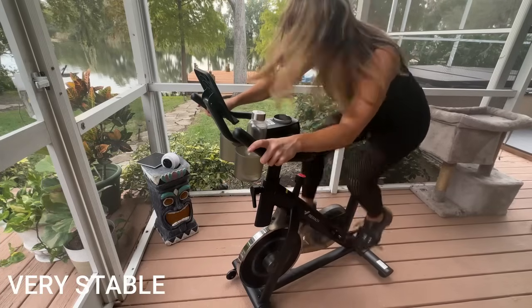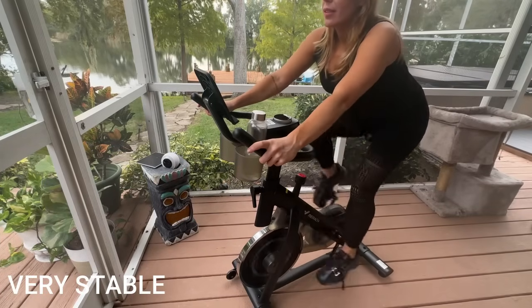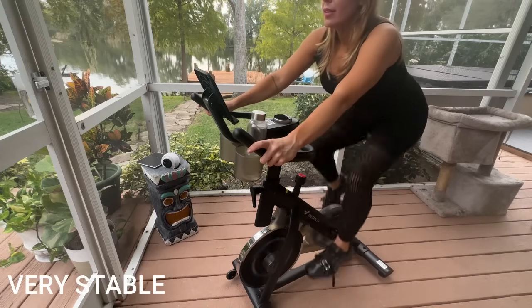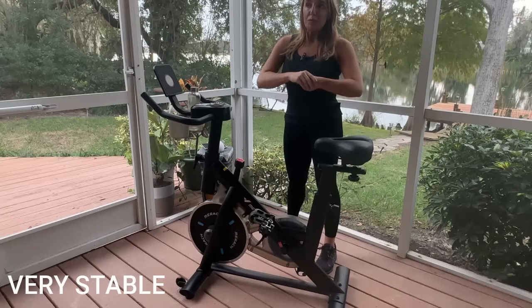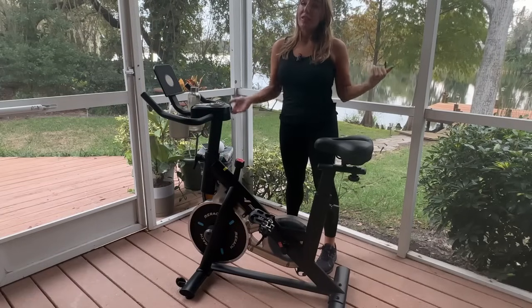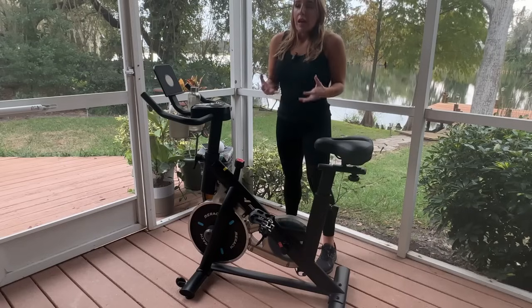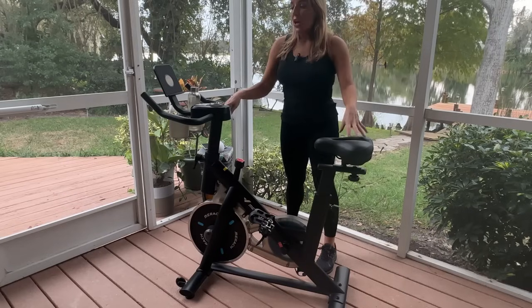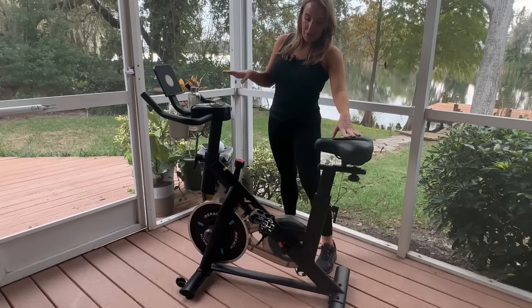You're also going to notice this design — it is a dual triangle, so it is super, super stable. I'm kind of diagonal on some planks out here, so not the most stable surface, but there's no rocking, there's no motion, there's no anything. So even if you have this on your carpet in less than ideal scenarios, it's still the most stable exercise bike that I've ever used.